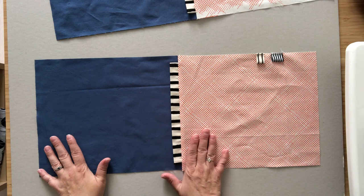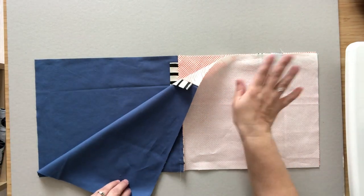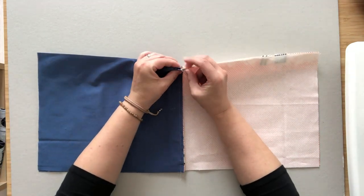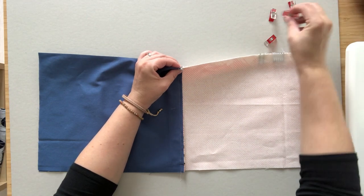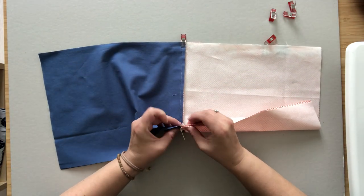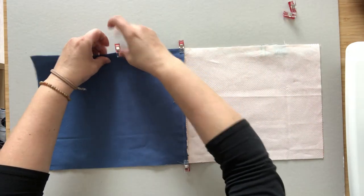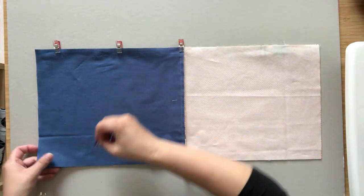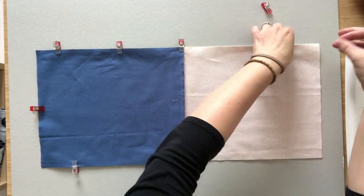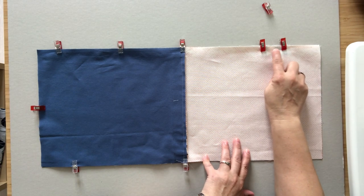Place one of your panels right side up on a flat surface. Bring the second panel and place it right side down on top, so the exterior panels are right sides together and the linings are right sides together. Line up the middle seam and use sewing clips or pins to hold the layers neatly in place. Line up the other side as well, then go all the way around and clip the rest of the bag together. I like to put clips where the ribbons are so they don't shift while I'm stitching.